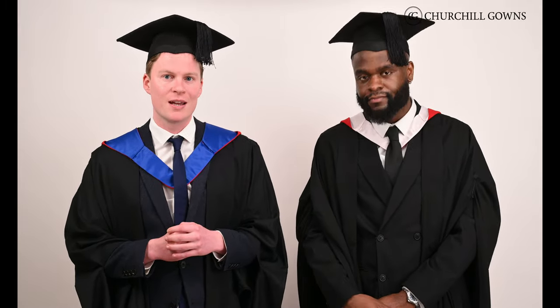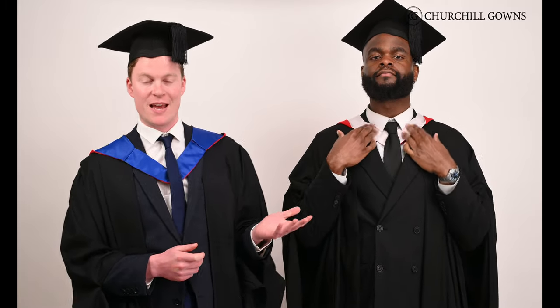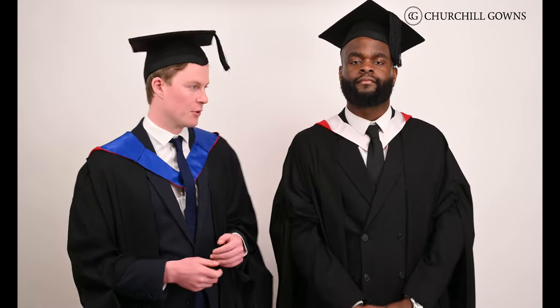Things get a little bit more specific when we take a look at the hoods worn by Cardiff students. If you're not familiar with the term hood, it's essentially the coloured part of the academic dress and it's worn over your shoulders, as Michael is demonstrating. You'll see a neck band visible at the front, and the hood should also drape down your back.